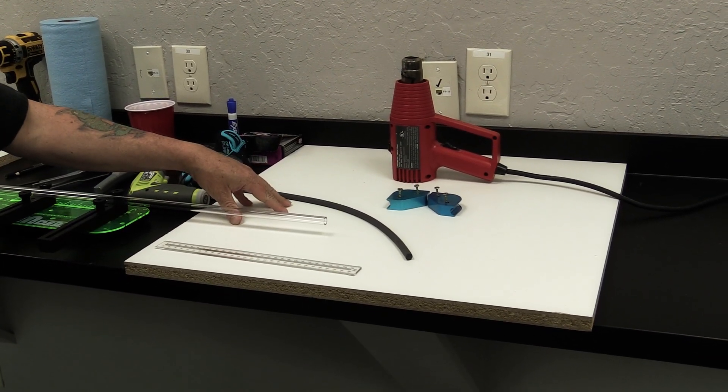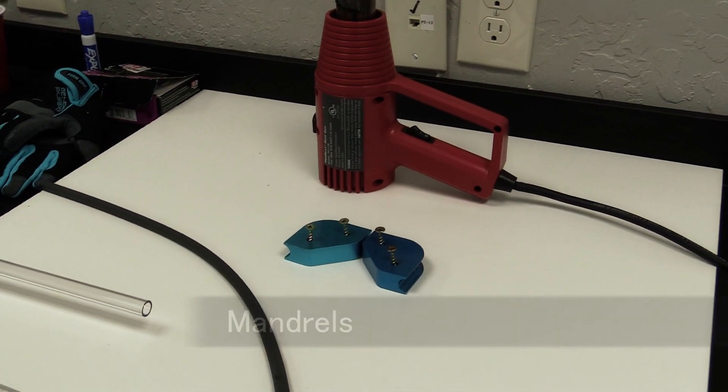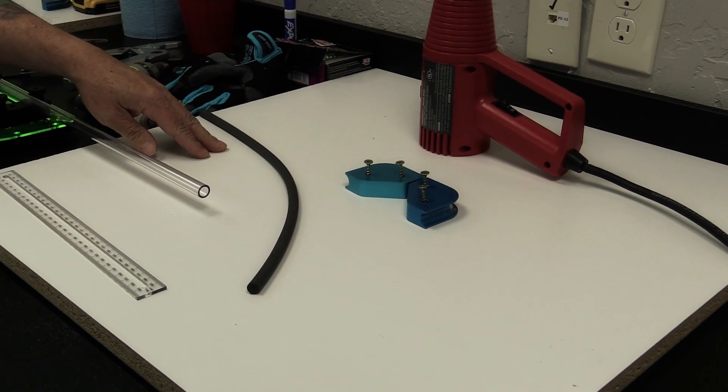The first tool we'll use is our bending board. We'll use this to attach the mandrels to. We chose a nice white surface so we can use a dry erase marker, put our sizes down and mark, then erase it — very reusable.